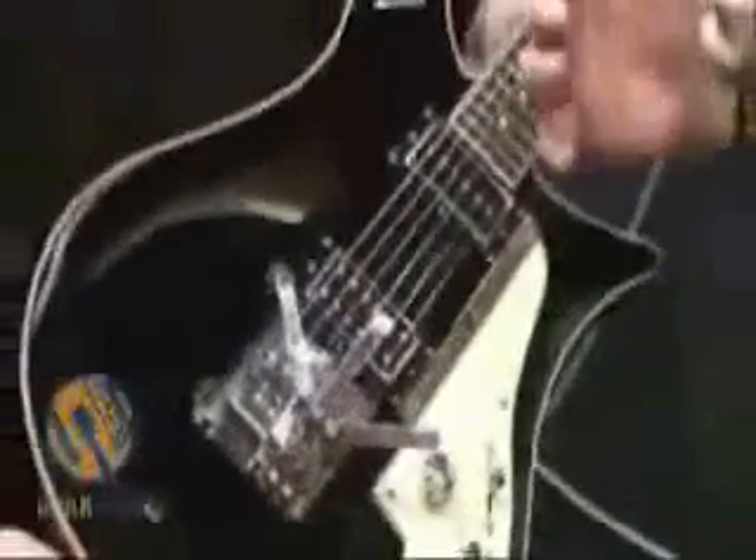We just had a chance to hear him play, and it sounds like an amazing slide guitar. Tell us a little bit about how you get a slide guitar sound out of a normal electric guitar.